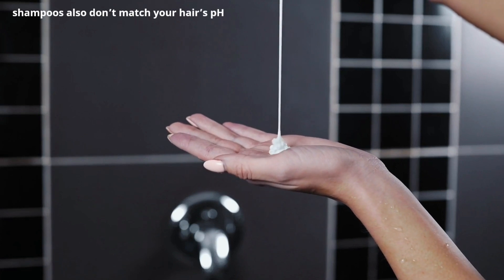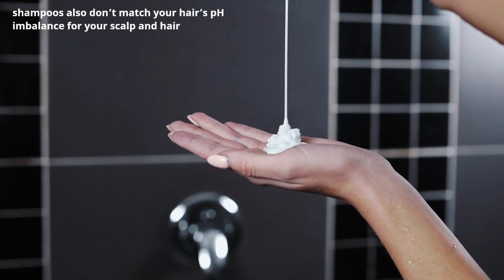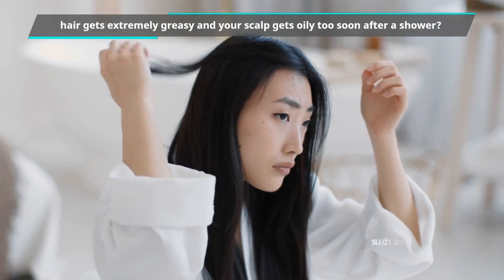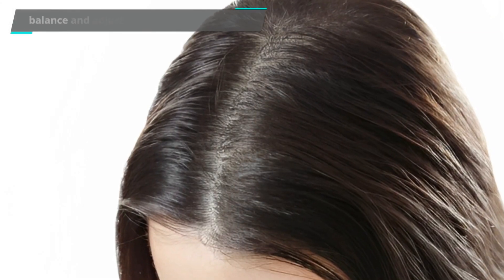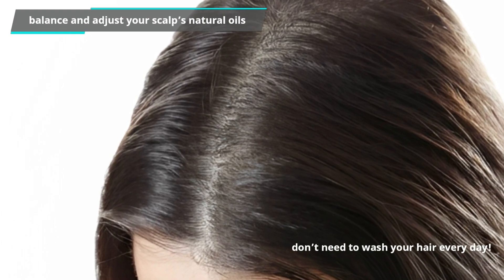Shampoos also don't match your hair's pH, which creates an imbalance of your scalp and hair. But what if your hair gets extremely greasy and your scalp gets oily too soon after a shower, such as 24 hours or less? It's possible to balance and adjust your scalp's natural oils so that you don't need to wash your hair every day.